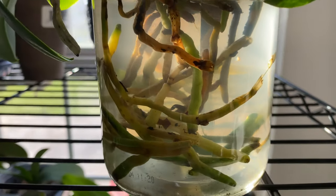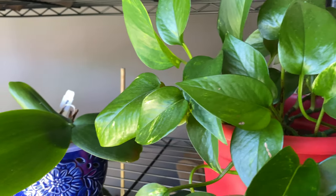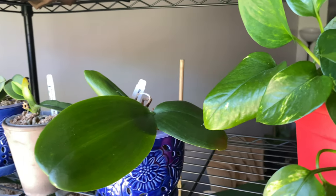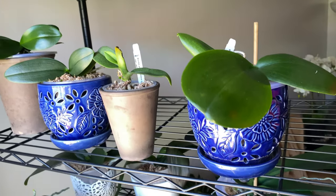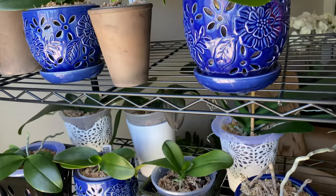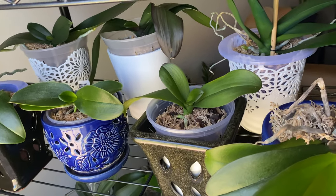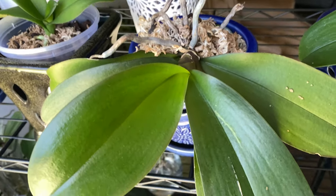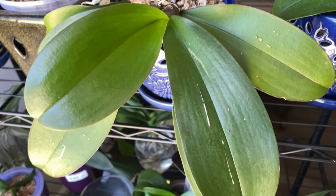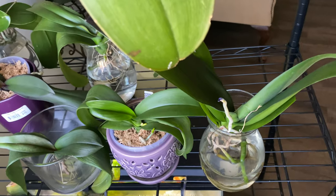I just wanted you guys to see my plant stand from the front. I don't like to move it — as you can see, there's a 10-gallon aquarium underneath it, supported by galvanized wire. I don't want to push it too hard, but my orchids really are happy, and I just thank God for that.